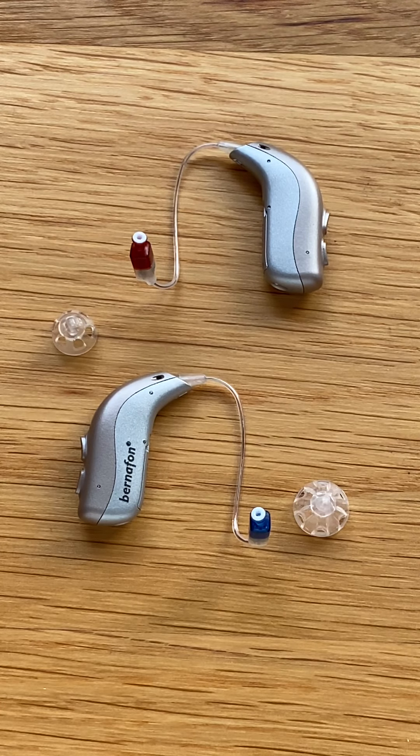Hello, this is Bridget Harley from The Hearing Clinic. In today's video we will be practicing attaching and removing a dome from the end of a Bernafon Alpha rechargeable hearing aid.